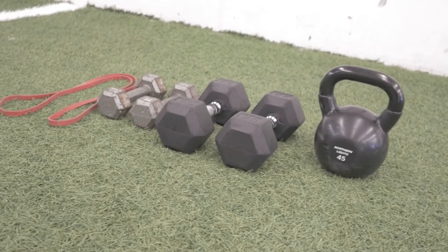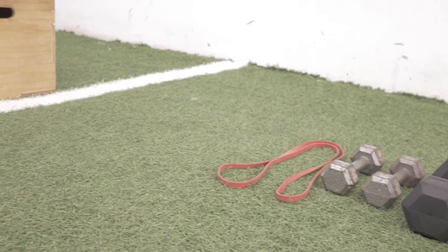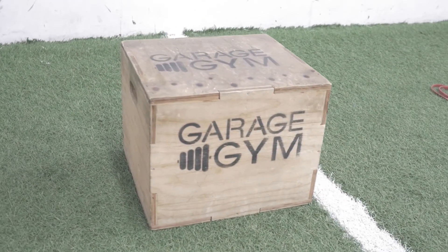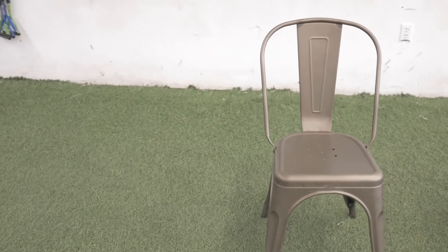Today for your workout, what you're going to need is one moderate to heavy kettlebell and a box and/or chair that you can do step ups on later in our workout.